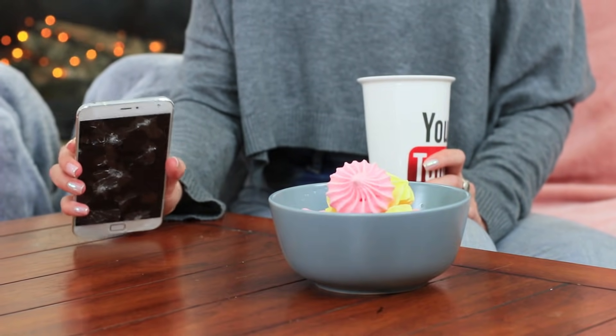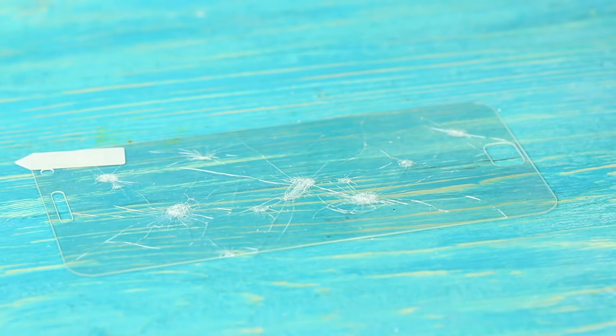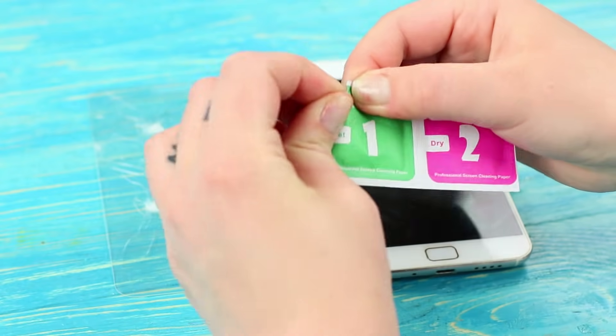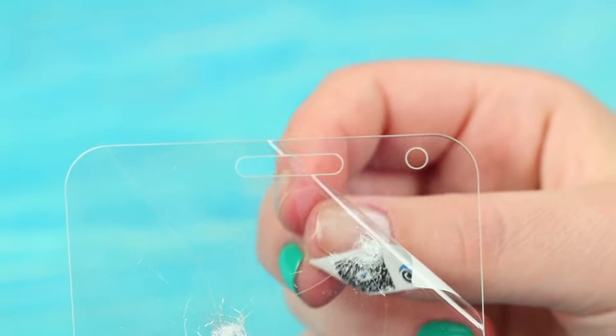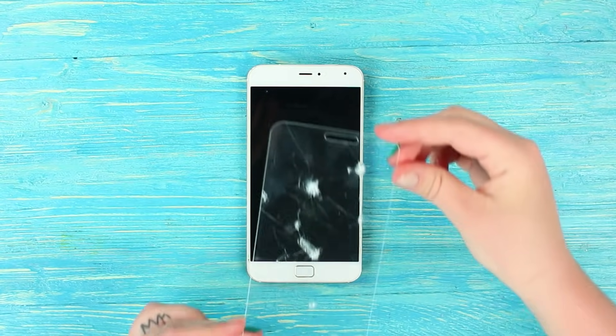I'm going to prank my friend. I will take advantage of her feeling guilty. I'm going to use a phone with a fake broken screen. Crush a new glass screen protector using a hammer. Clean the phone screen with special wipes.